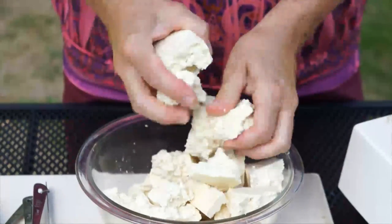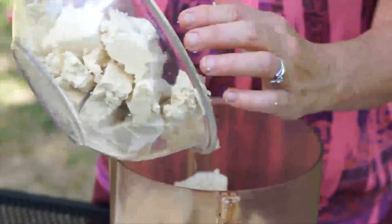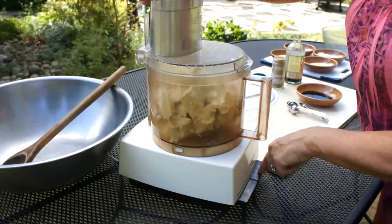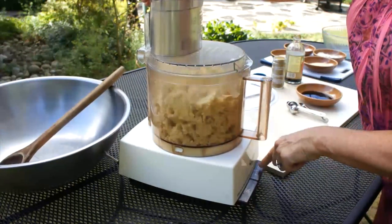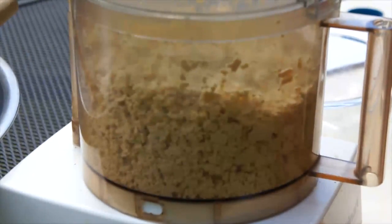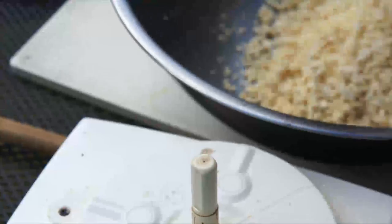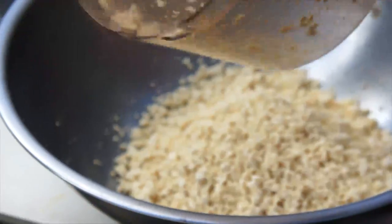Then I'm going to add it to my food processor. Pulse until I get the right crumble — right about there. Put them in a big bowl.